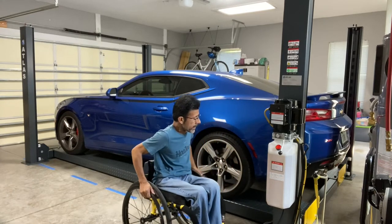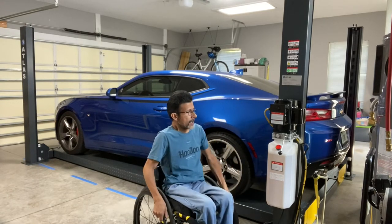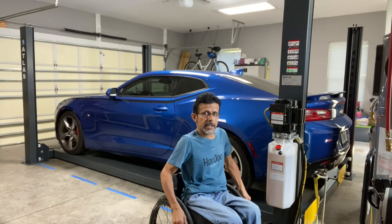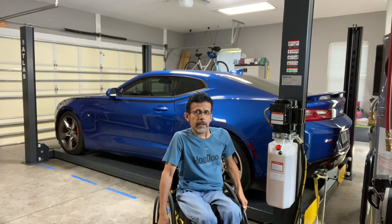So what I'm going to do right now is raise the lift and then lower it so you can see how well the car lift works with my Camaro.